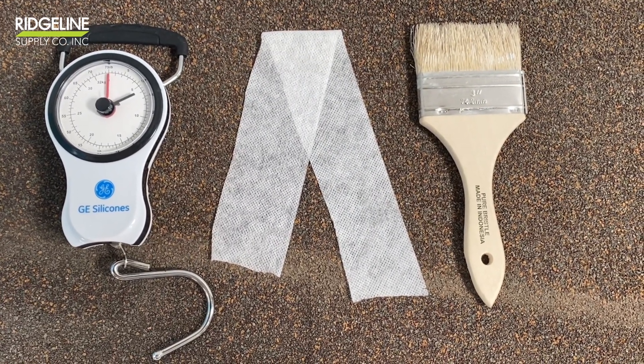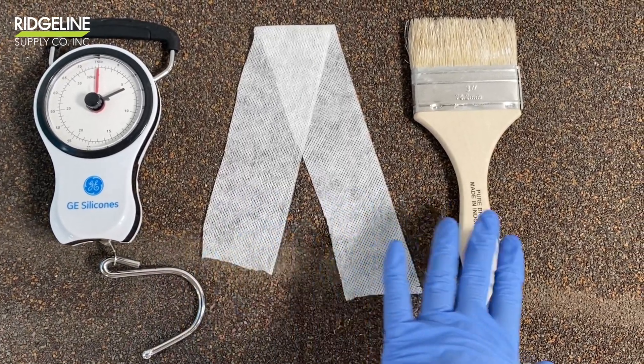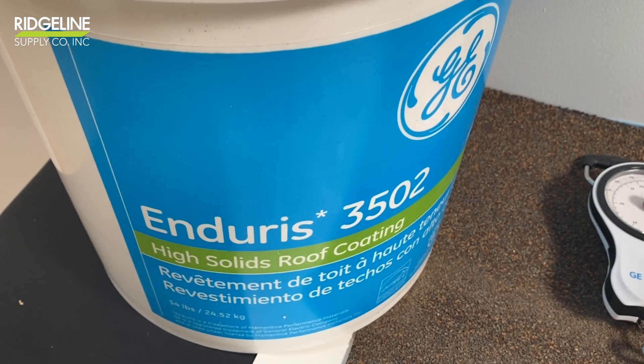To perform adhesion tests you will need to have a scale, 2 inch fabric, a regular brush, and of course some genuine doors.